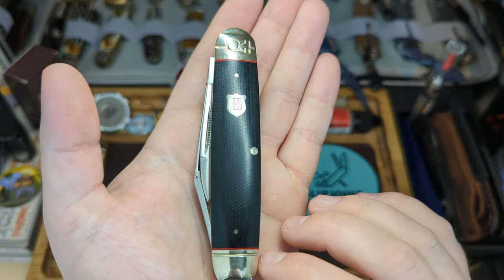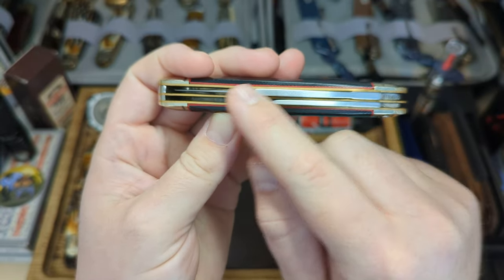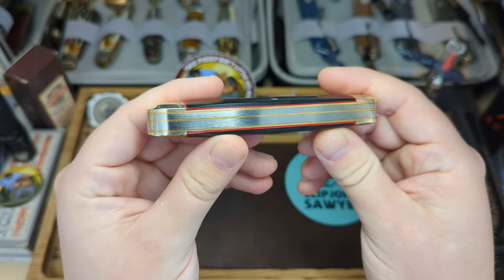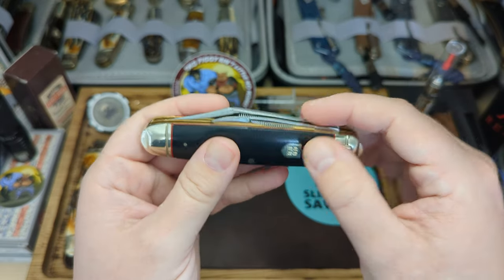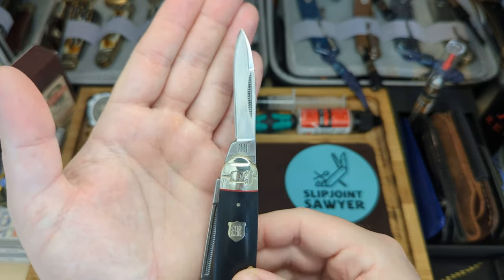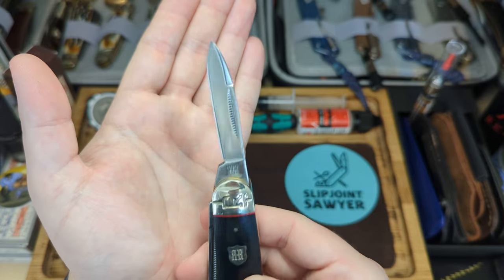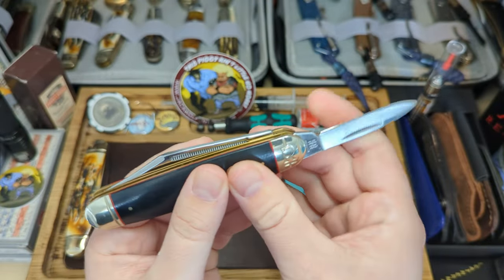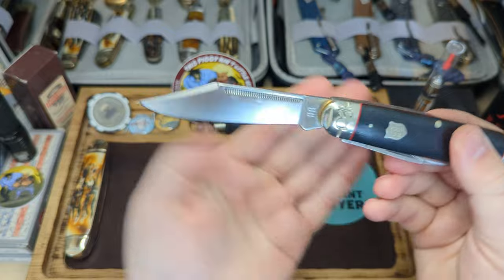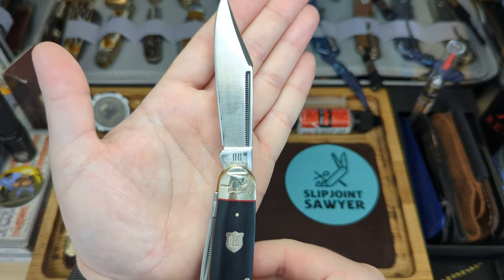It does have that R bolster - not a massive fan - but it doesn't stop me buying the Rough Riders because I think the quality of the knife outweighs that little tiny detail. The blades are slightly off-centered with the long pen blade, but the clip point is dead center. Here is the pen blade - nice little snap on that, reverse R tang stamp. Nice grind on these as well, and this one is in 440A steel. There's a snap on the pen blade and then the clip point - lovely clip point, match strike long pull, reverse R tang stamp.